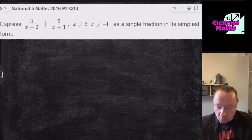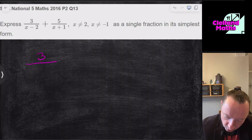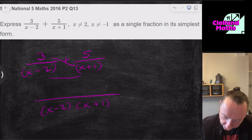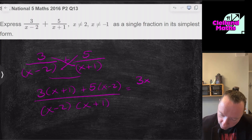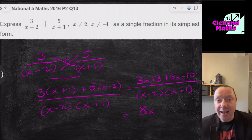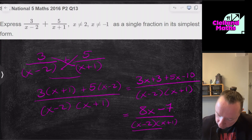SQA National 5 Maths 2016, Paper 2, Question 13: Express 3/(x−2) + 5/(x+1) as a single fraction in simplest form. Multiply the denominators to get (x−2)(x+1). The numerator is 3(x+1) + 5(x−2). Expanding: 3x+3 + 5x−10 = 8x−7, all over (x−2)(x+1). The top can't be factorised, so the final answer is (8x−7) over (x−2)(x+1).